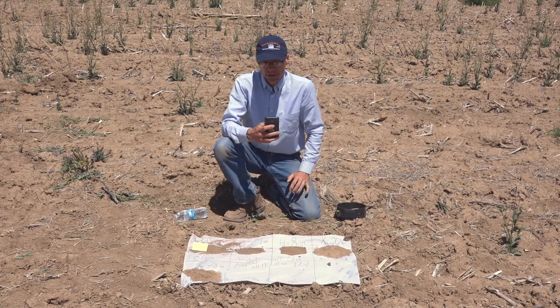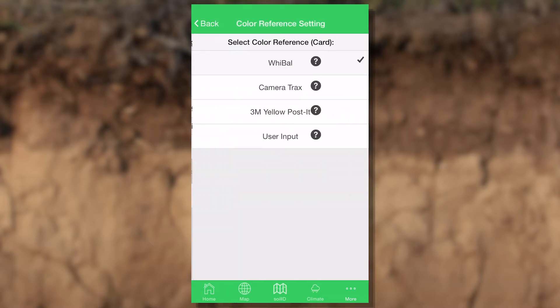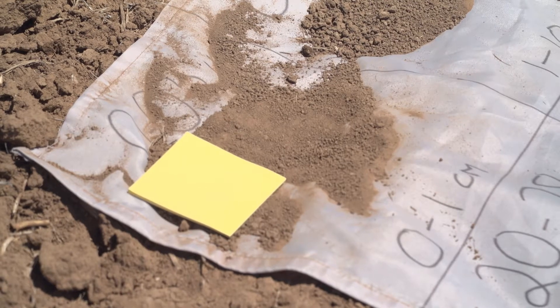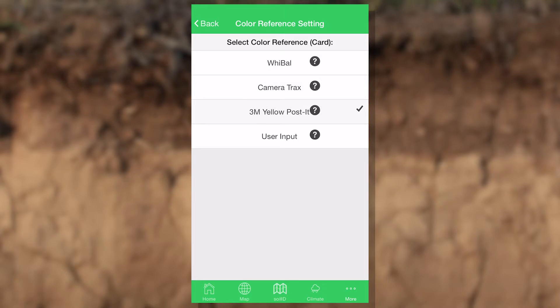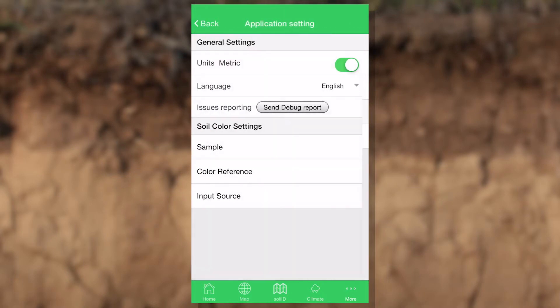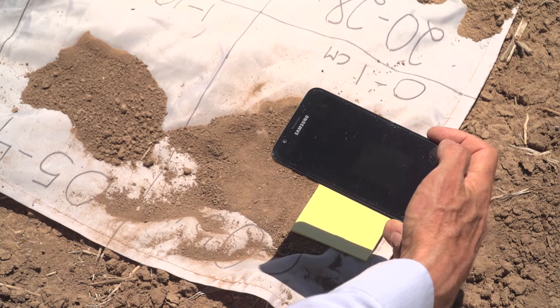First thing I'm going to want to do is go to my settings and make sure that I'm using the right reference. So under settings, I've got a color reference, and I want to make sure that I check — in this case I'm going to use the 3M yellow post-it. Once I've got that, I go back to my screen, go to soil color, and I snap a photo.